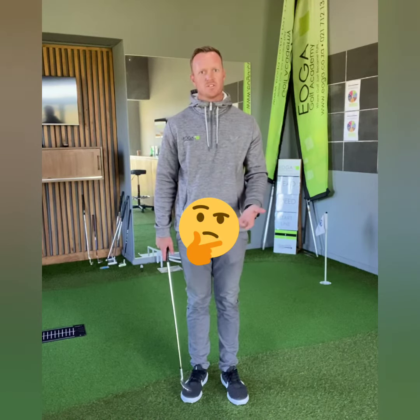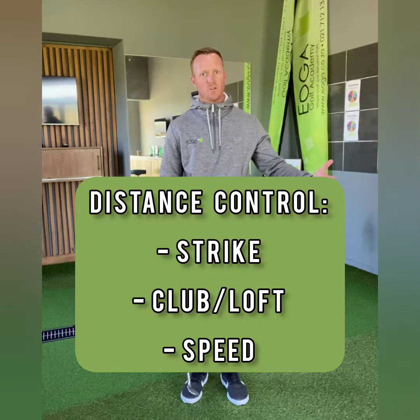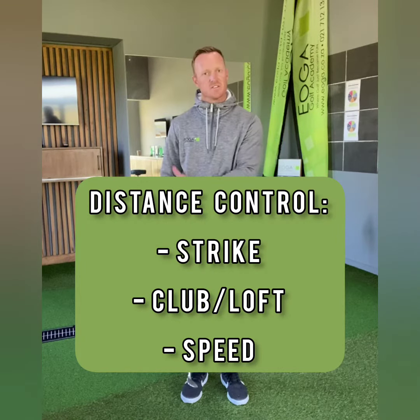So how do we control distance? It's the strike, the club that we're using, and obviously the speed that the club is travelling. Today's focus is on the speed of the clubhead.